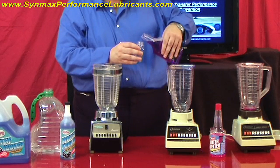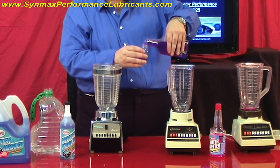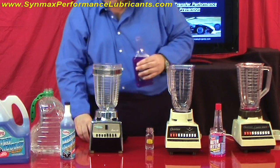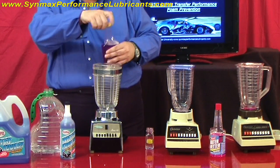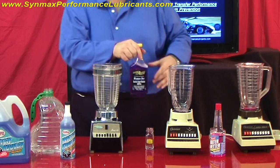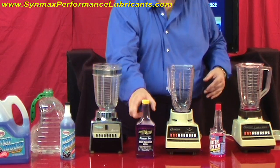And I always follow the instructions on the bottle. It says on the back you've got to use tap water. In fact, on the back of this bottle it says don't use distilled water or soft water. Well, that's their chemical choice.